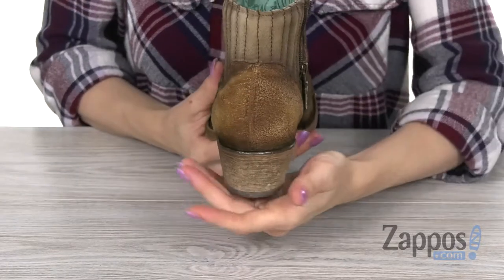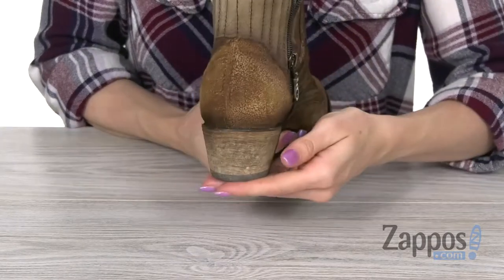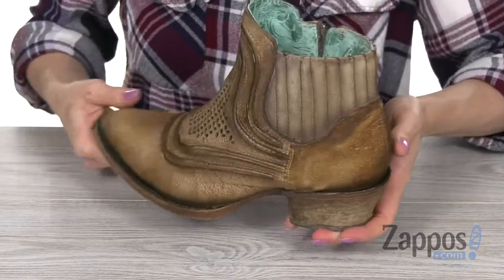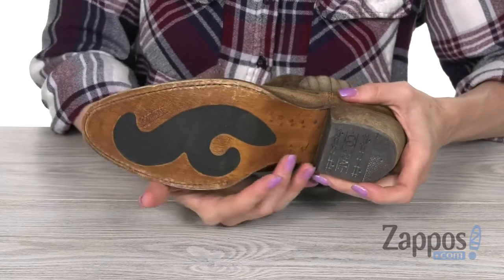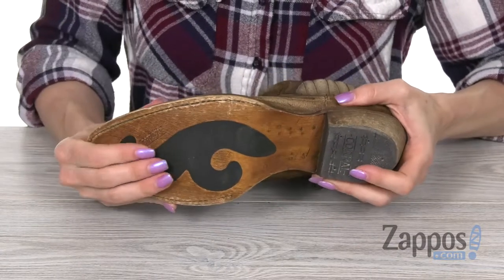In the back, there is a leather heel that has a cool scouring effect. It's also gonna boost you in height over one and three quarters of an inch. And on the bottom, you have that same cool scoured effect on that leather and rubber outsole.